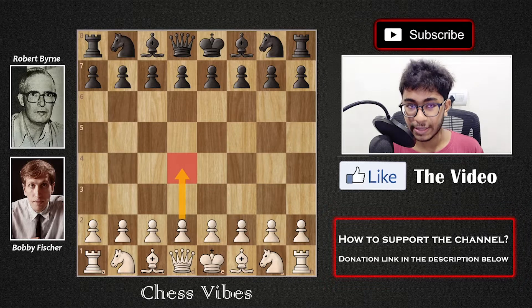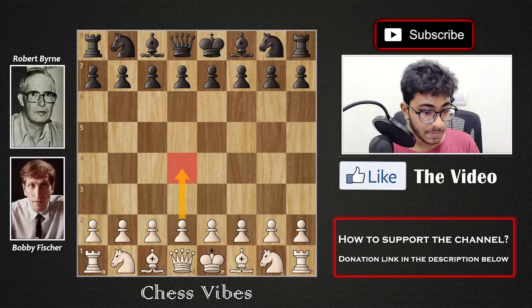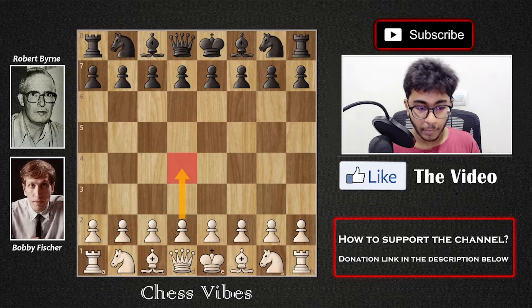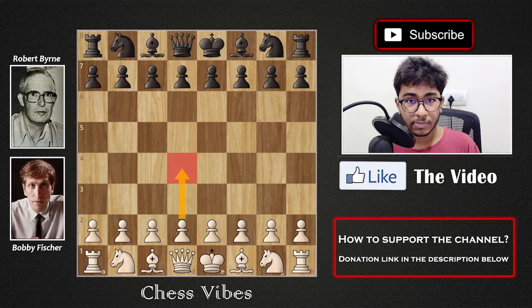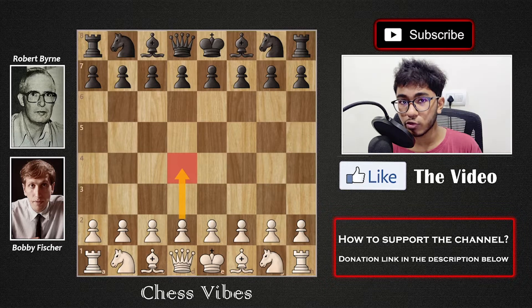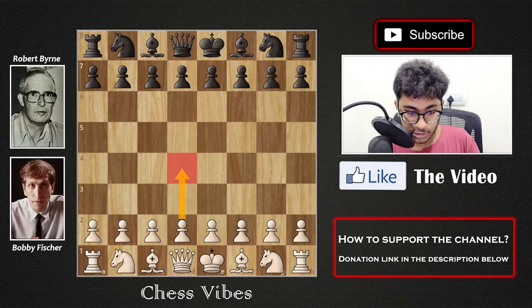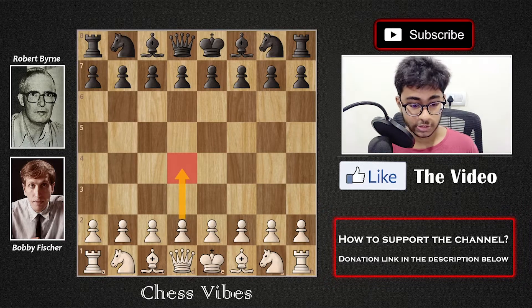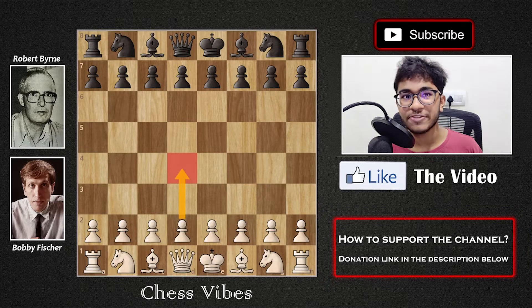I have chosen one game which I think is going to be very interesting, and from that game you're going to learn a lot and perhaps use those ideas in your own games. The game is between Robert Byrne and Bobby Fischer. Everyone must know who Bobby is — he was the World Chess Champion. He's a fantastic chess player. Robert Byrne is also a very powerful chess player, so don't underestimate him. That is the reason this game is going to be very interesting and fabulous.